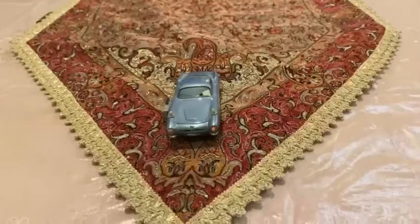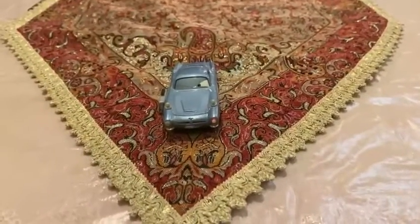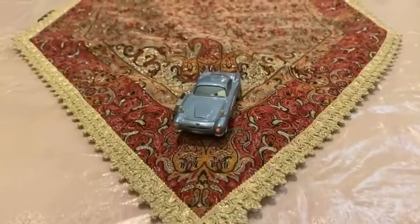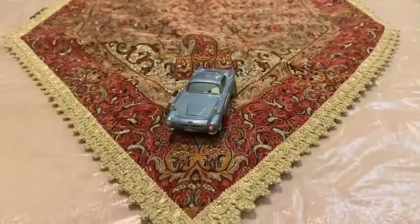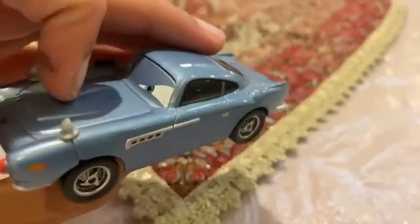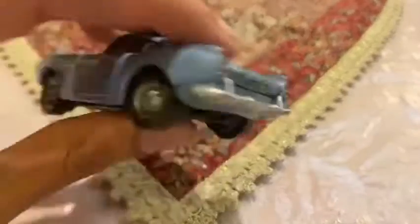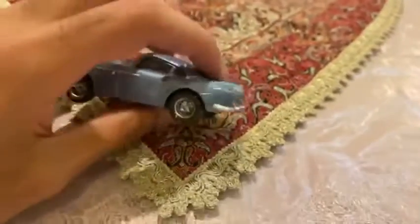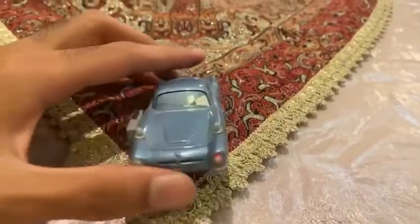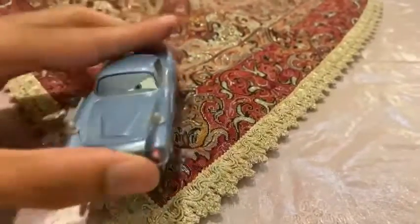This is how it is because Finn McMissile is the secret agent. So we are going to be looking at Finn McMissile's color. Could you just see everything on his face is already painted blue, and it looks like he'll be ready to become the agent spy.